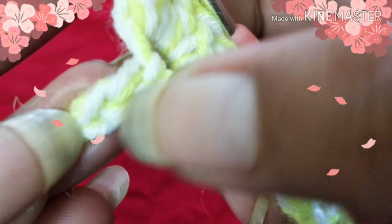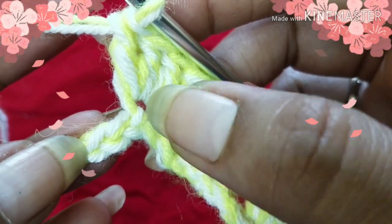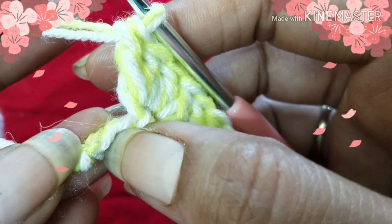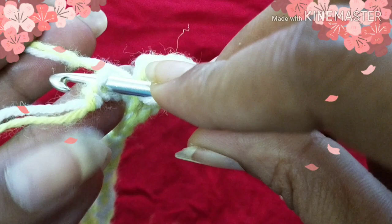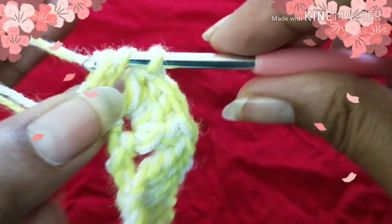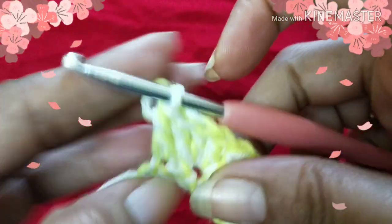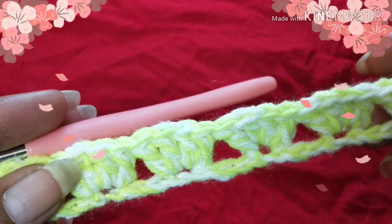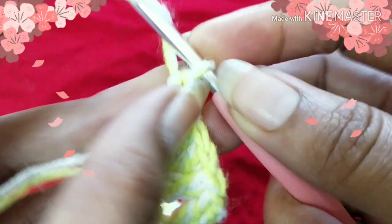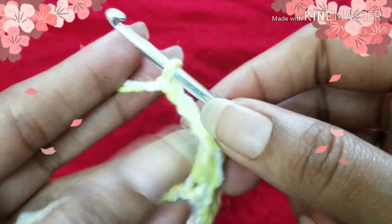We have two chain stitches left, so we are going to work our double crochet stitch into the last chain stitch to end this row. Yarn over, insert your hook into the last chain stitch, and do a double crochet.